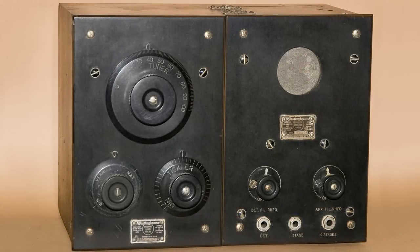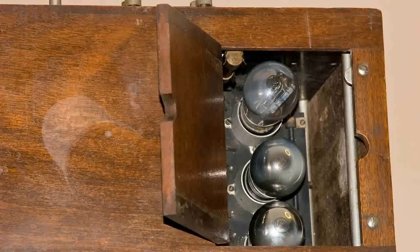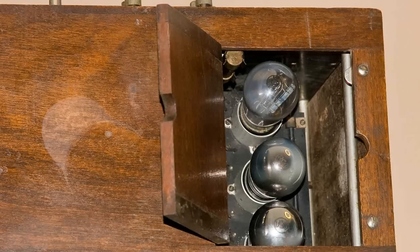This is an RCA Radiola RC radio, and Westinghouse made this for RCA. It consists of two units. The unit on the right is known as a DA, and the unit on the left is known as an RA. Both of these are housed in a mahogany box, and it has a nice convenient door on the top so you can get to the three tubes on the right hand side.